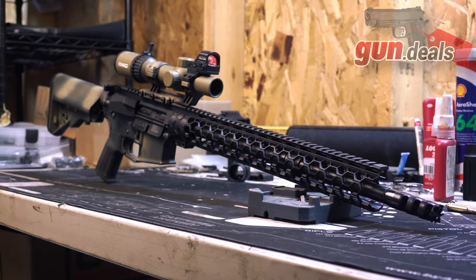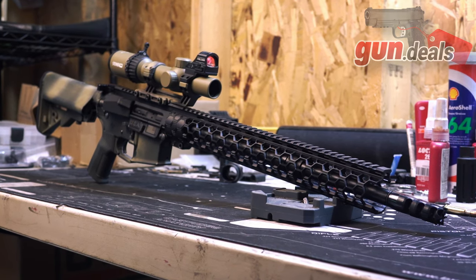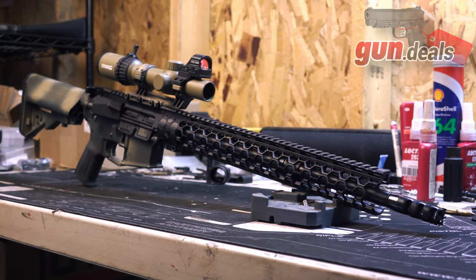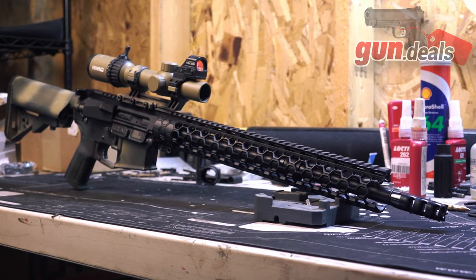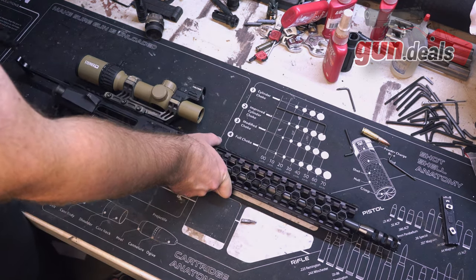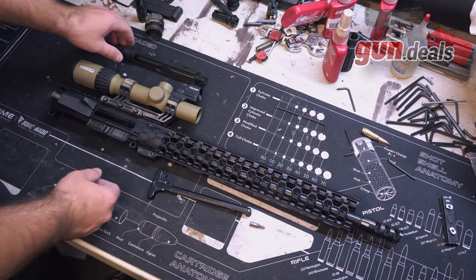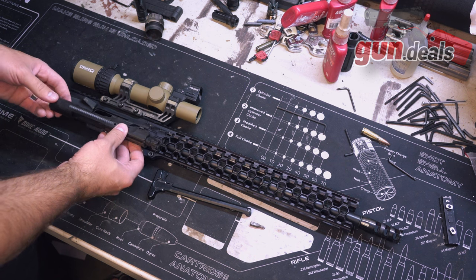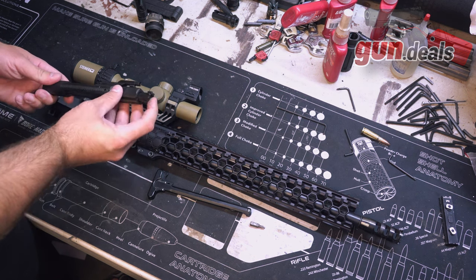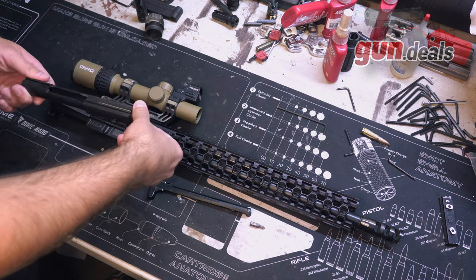If you guys have followed me for a while, I definitely put an emphasis on simplicity, reliability, and value, so this upper receiver doesn't really do it for me. But when I'm asked — was it fun to shoot? Yes, it was actually very fun to shoot, and I would be excited to try out some of their new, more updated variants and see if they perform even better. Let me know what you guys think of the Unique AR slim hex upper in the comments down below. Thank you so much for watching — I hope you all enjoyed. I'll see you in the next one.